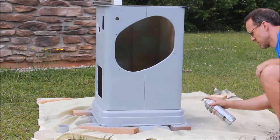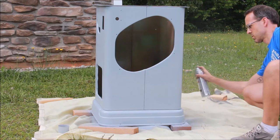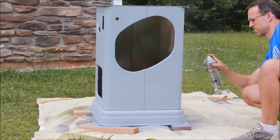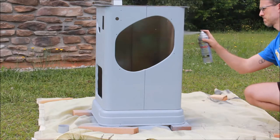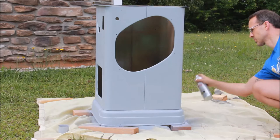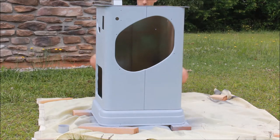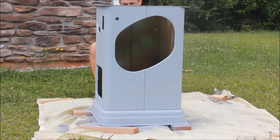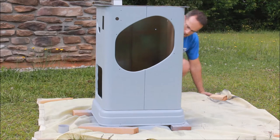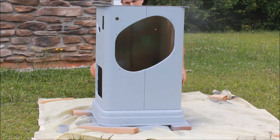The main thing is to follow the instructions on the can and use a good technique, keeping the can the right distance away. You can see I'm going back and forth, releasing the nozzle when I get to the end of the cabinet and then going across and releasing it again — that's key so you don't get runs. You can get a pretty good finish from a can with practice. It's the same technique you'd use with an HVLP sprayer: keeping the same distance away, steady speed, and releasing the nozzle at the beginning and end of each stroke.